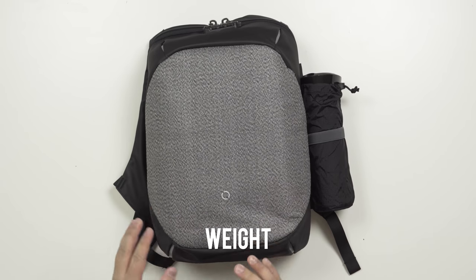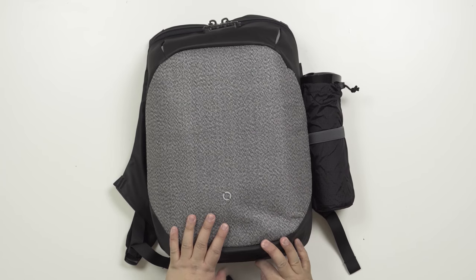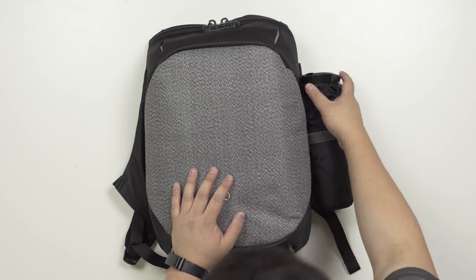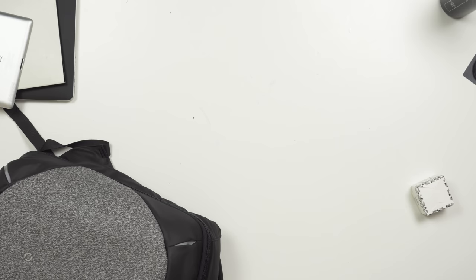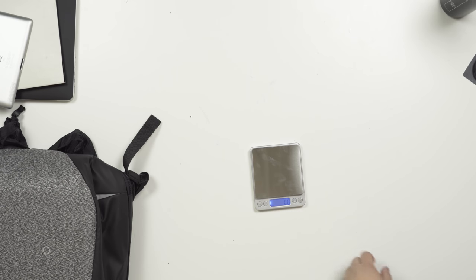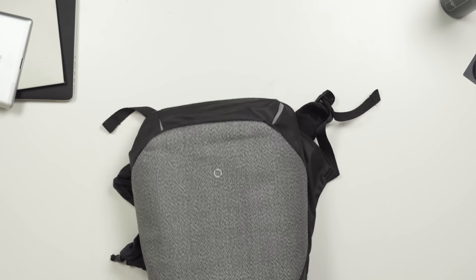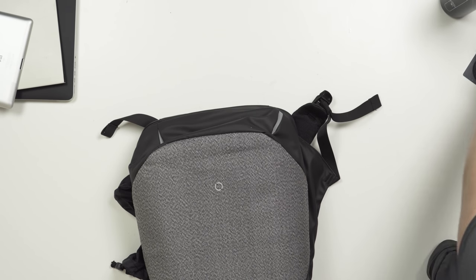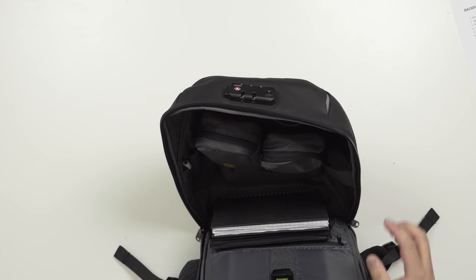I should have weighed this at the start of the video before loading it. Taking everything out — according to the specs it weighs 1.2 kilograms. I'm getting 1.3 kilograms on my scale. Given that it has all these anti-theft features, I think that's fair, so I'm giving weight a four out of five.